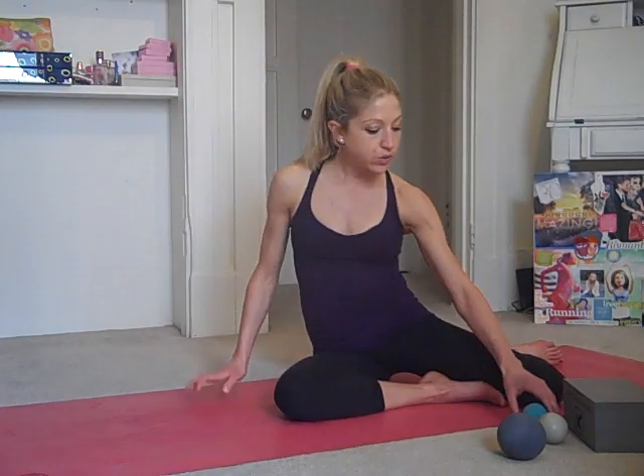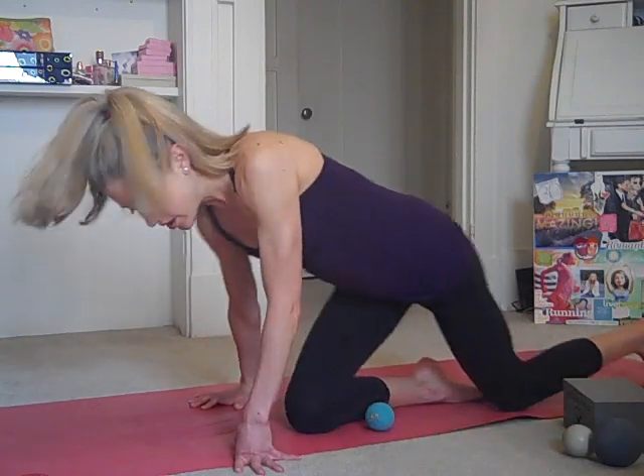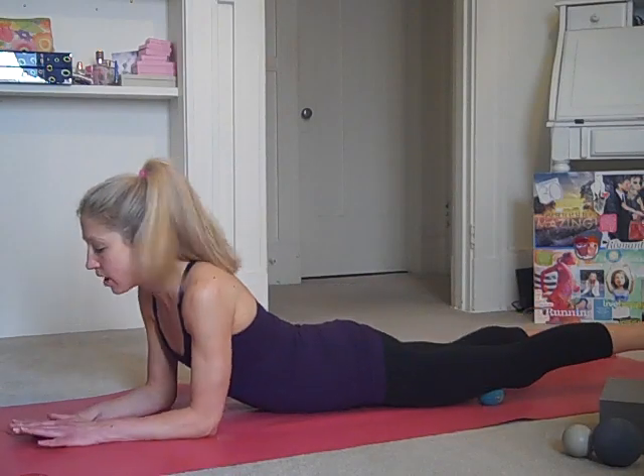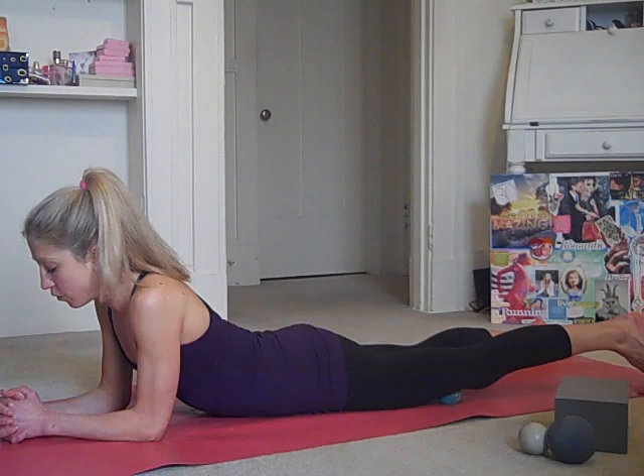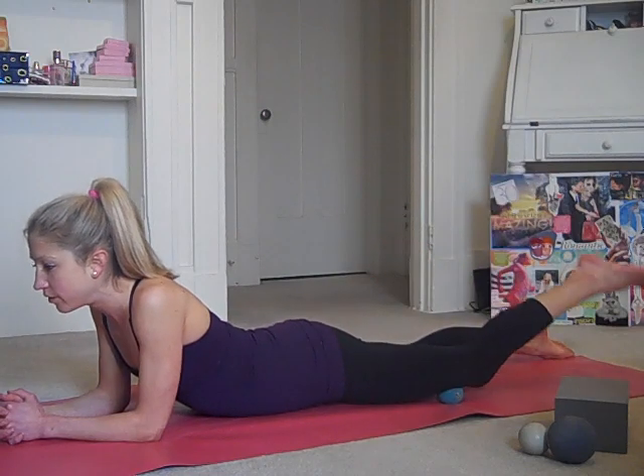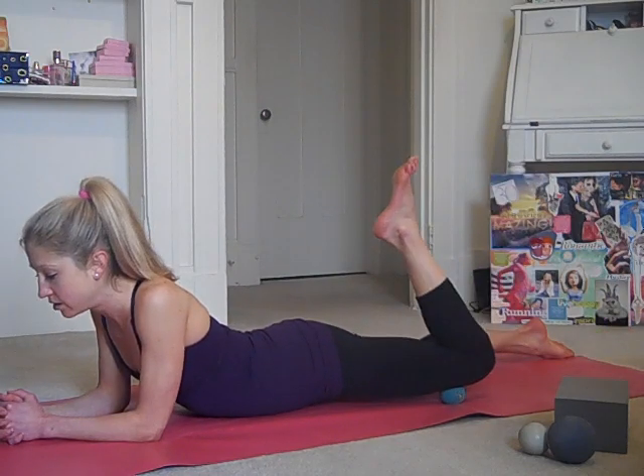The next thing we'll do is actually work with the ball and the block. You can take the block out if it's too much for you — I'm going to show both versions. To start, you'll come down as if you're going into a plank position and bring the ball right above the kneecap, not directly on it. Come down and then with the forearms on the ground, all I want you to do is bend and straighten. You'll feel the ball apply tension and pressure into the quads.